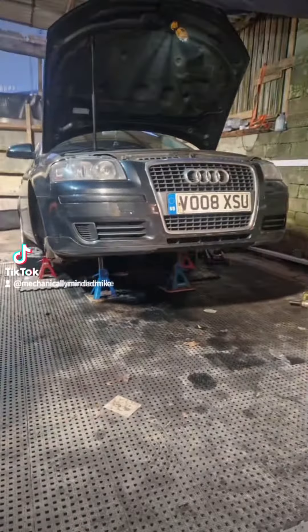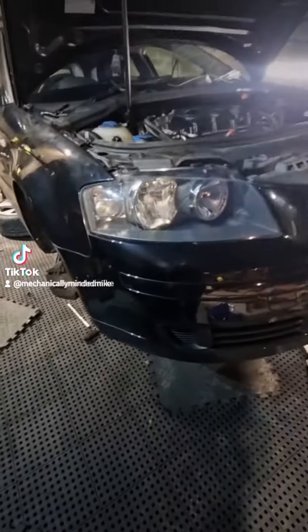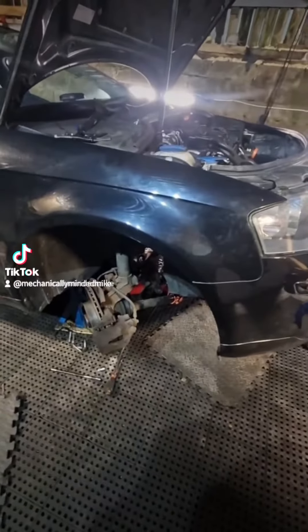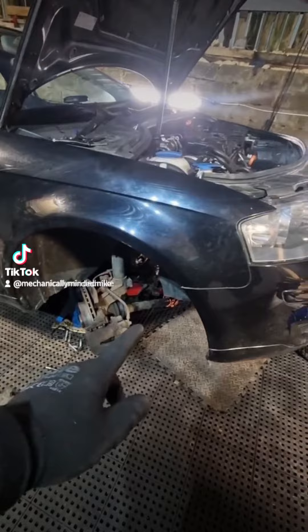Here we've got an Audi A3 1.9 diesel that had some running issues, so it was booked in to get the DPF sorted - a solution on the DPF. But to get that DPF off, it was an absolute mission.